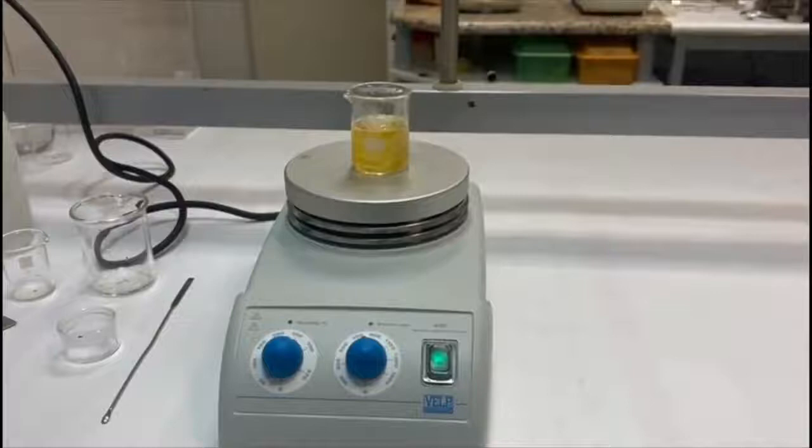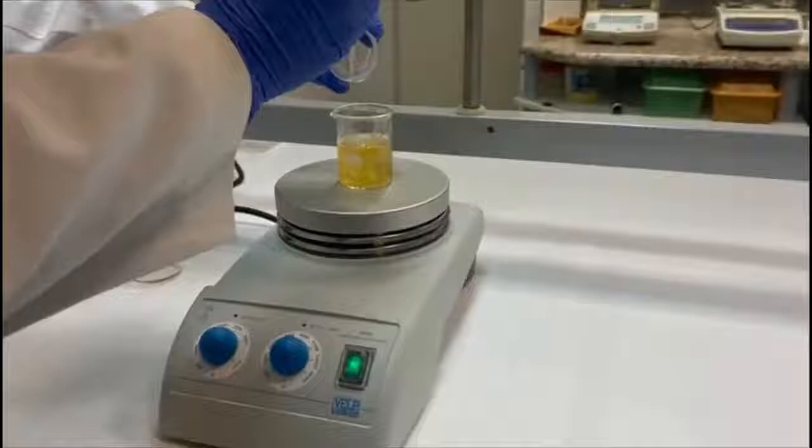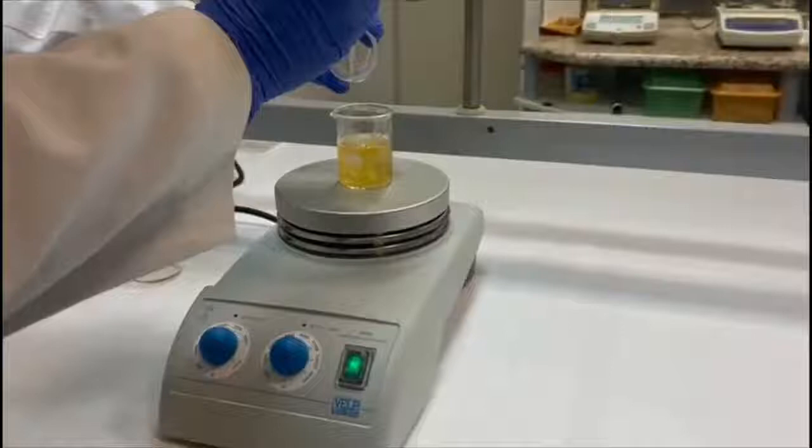After complete honey dissolution we turn off the heating, then we add silver nitrate into the solution. The final silver concentration in solution is 3.9 millimolar.